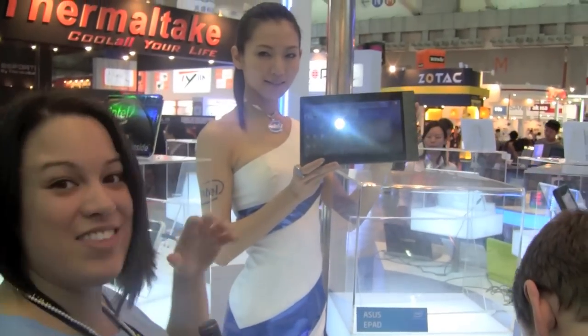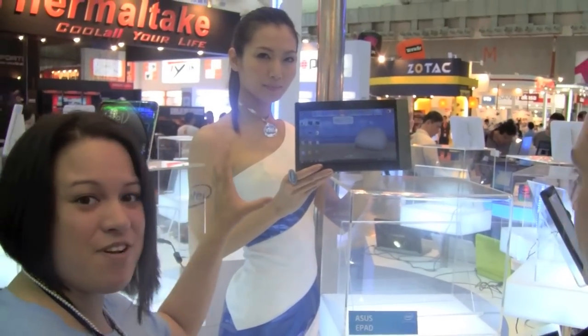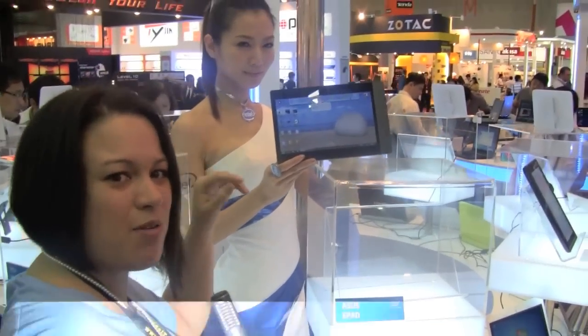Nicole Scott here for Netbook News, down at the Intel booth where we've come across the ASUS e-pad. Now this is different from the e-tablet and the e-sketch pad that we were looking at earlier.